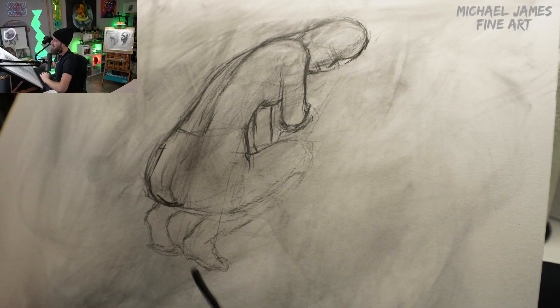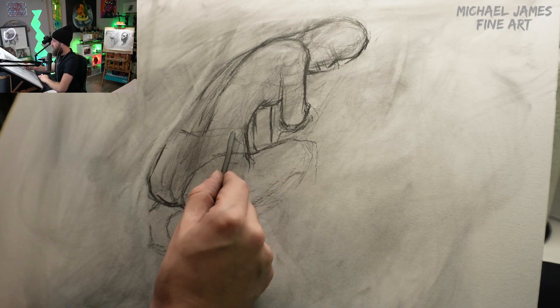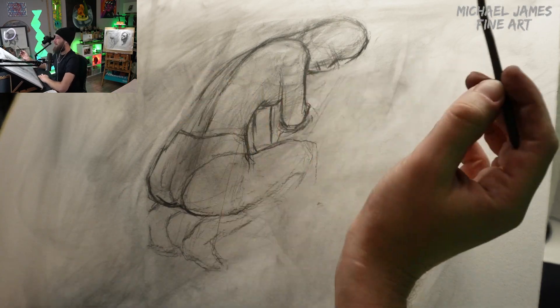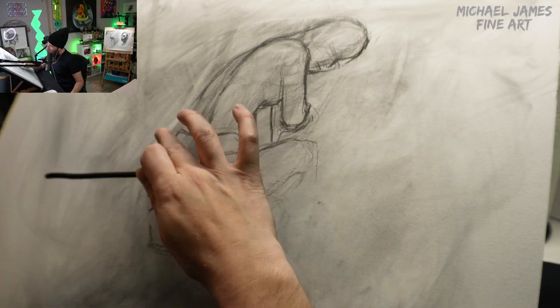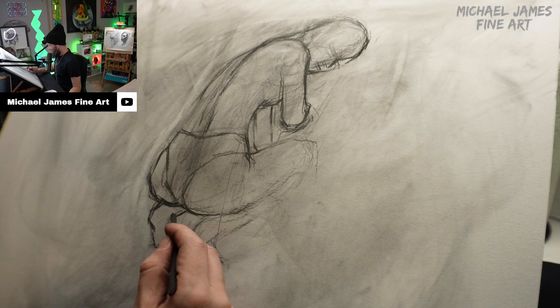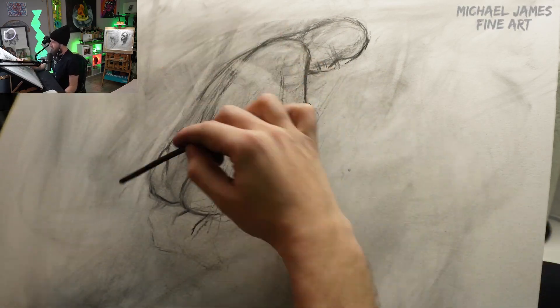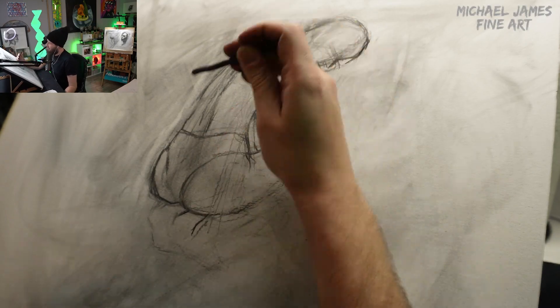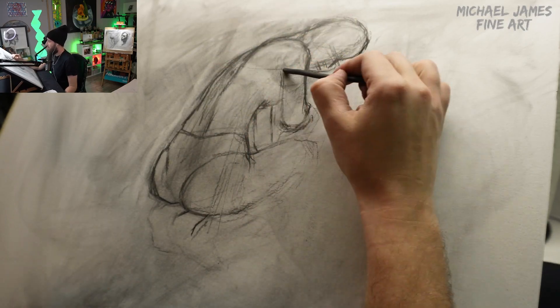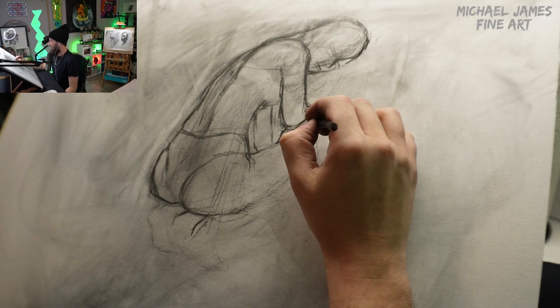As we continue to line up all the pieces of the body, we are using a vine charcoal which is very forgiving — it erases very simply, you can actually just wipe it away with your hand. That allows us the freedom to go in with a lot of marks and really find where her feet, her shoulders, and her hands all should sit.